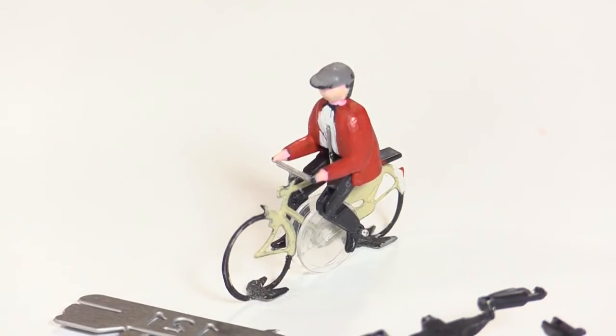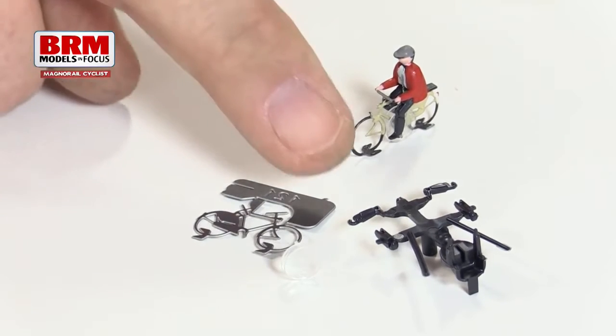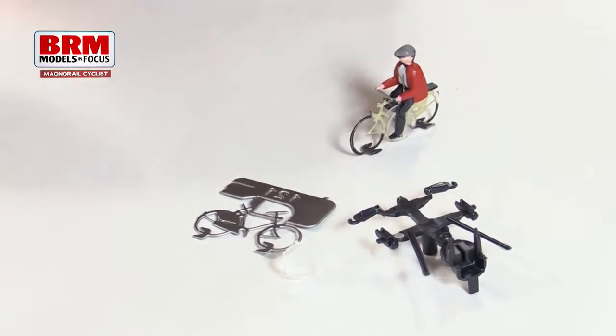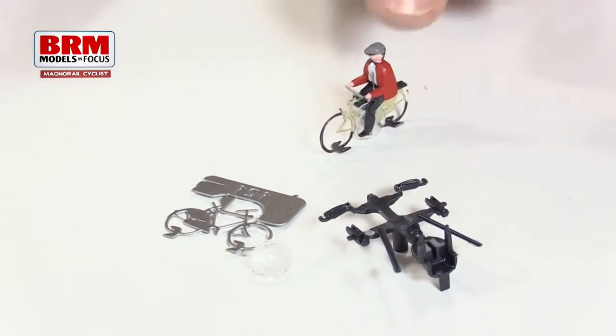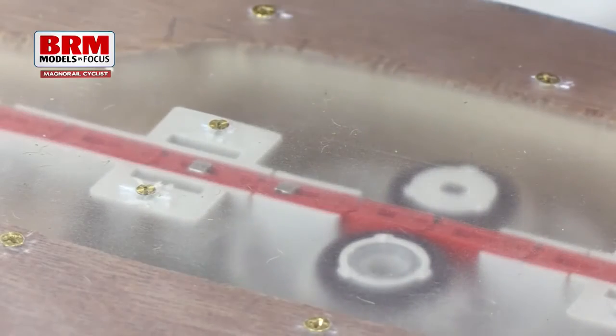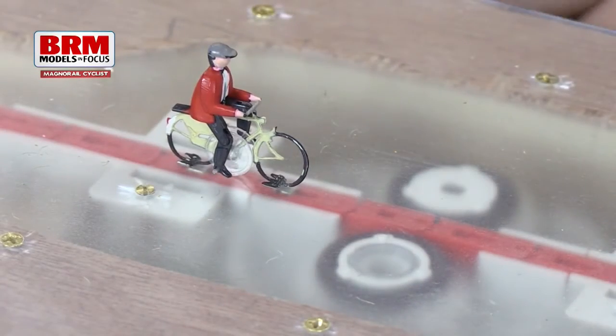The cyclist arrives as a kit of parts that you've got to assemble. You have a steel bicycle and then a plastic cyclist with all his joints, and then a little clear wheel that drives the legs as he's moved along. The clever bit is the cyclist is pulled along by a couple of rare earth magnets in the chain.